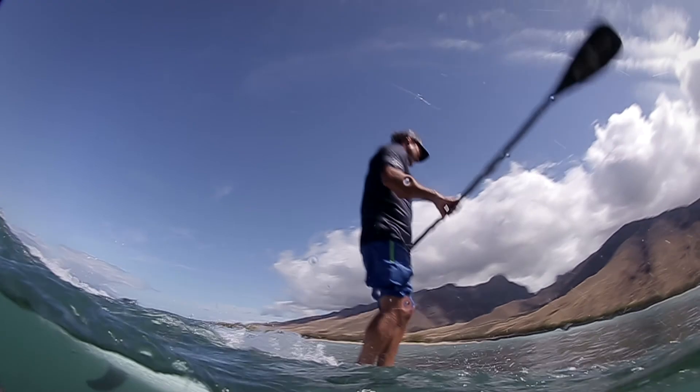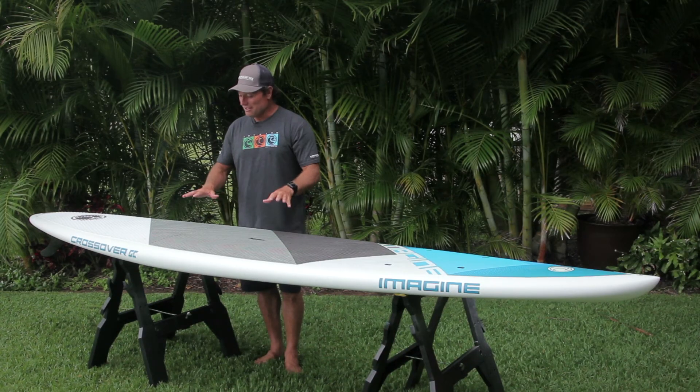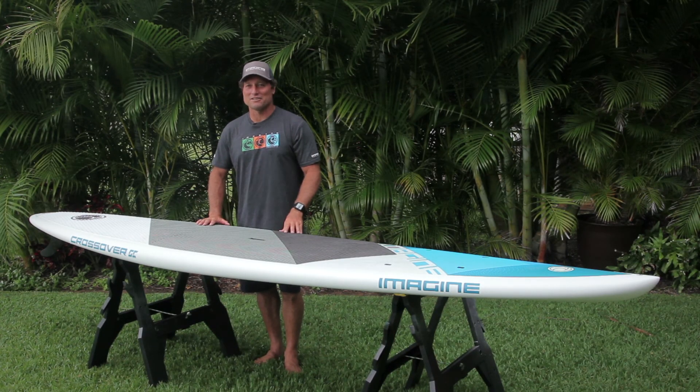Hi, I'm Dave Kalama, head designer for Imagine Surf, and this is the Imagine Crossover XT.